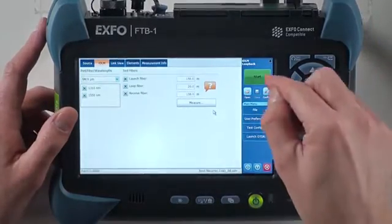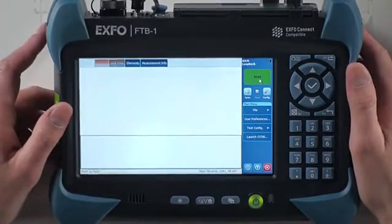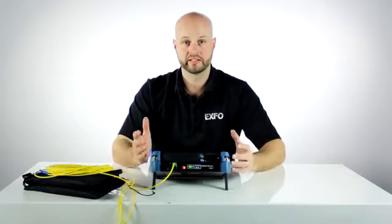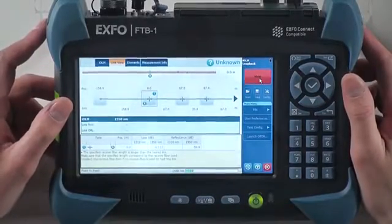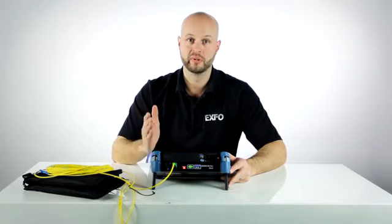All right, at this point I'm going to press start and launch an IOLM acquisition. The IOLM is doing its regular job, meaning that it's sending multipulses at multi-wavelengths to provide maximum accuracy on your fiber link, and it's doing that for the two fibers at the same time. Really important to notice that the acquisition time is not longer than a regular acquisition, which means that you are saving 50% on your test time.